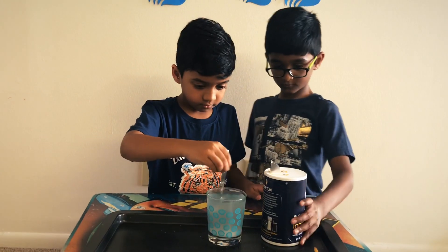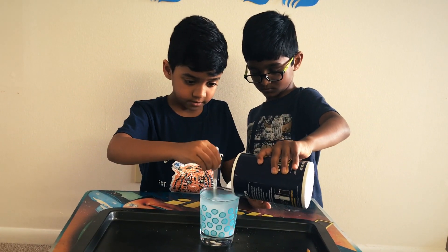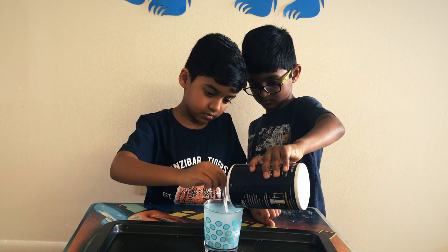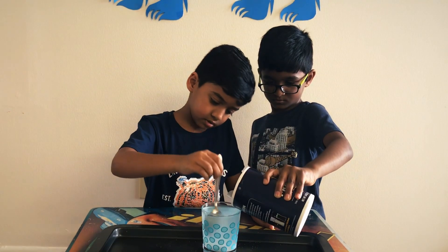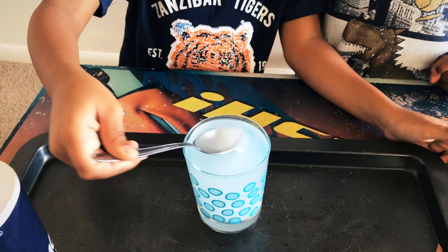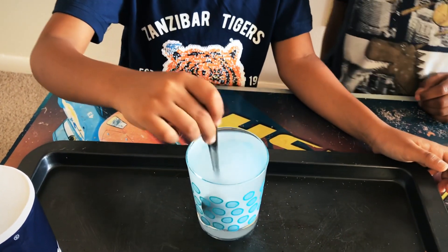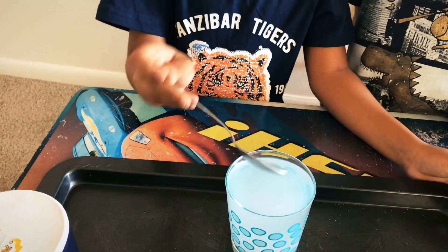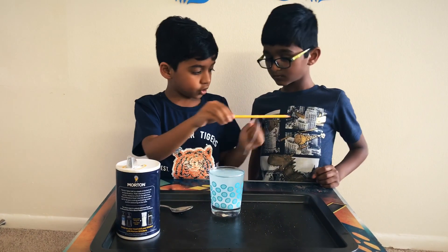Hey, you want to pour it? Go ahead, just pour it in. Yeah, like that. Keep on doing it. I think that is about it — maybe a little bit more. I think the water can't take the salt anymore. So we're just going to put the string in now.